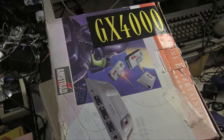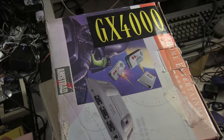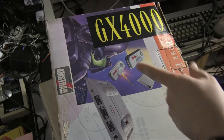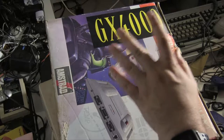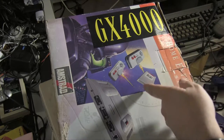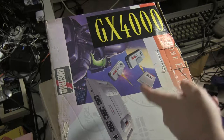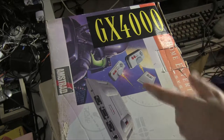Hello and welcome to Reinfused. Today we are looking at this — not the GX4000, although have I done a video on the GX4000? Because if not I probably should, because it's a very interesting machine and I think a lot of people assume it's bad just because it failed, and I don't agree with that. Anyway, back on to what we are looking at, which is this.